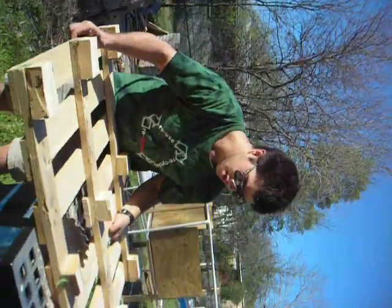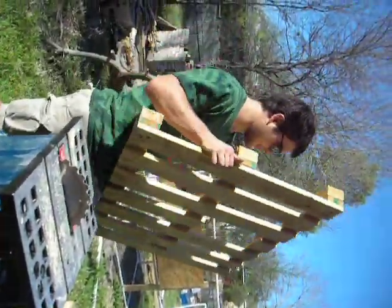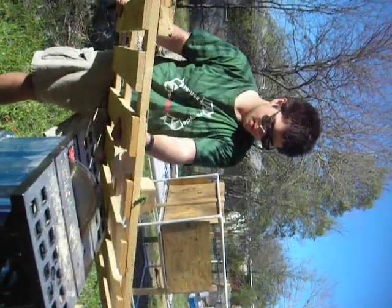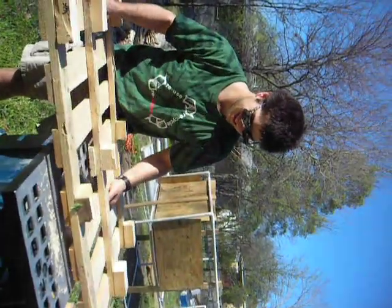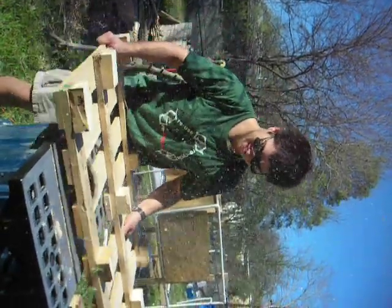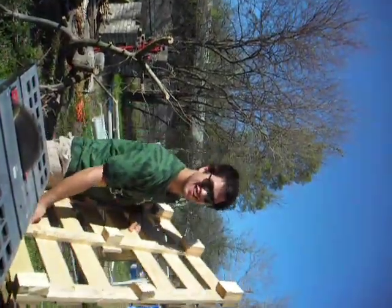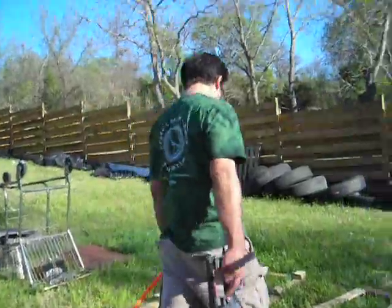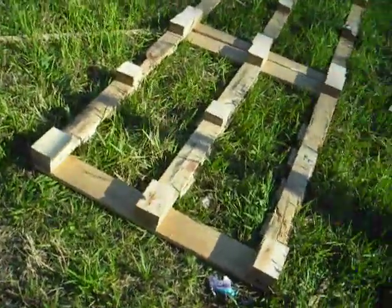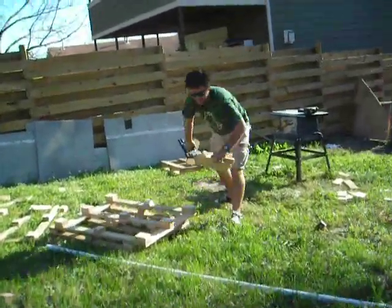We've got our trusty table saw here that looks like it's going to get the job done. We've cut all these in half and cut out the middle pieces, which makes it drastically lighter. Save those middle pieces, by the way — we're going to use them right now.